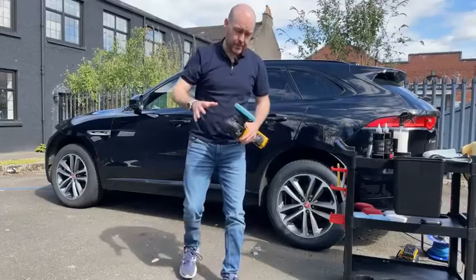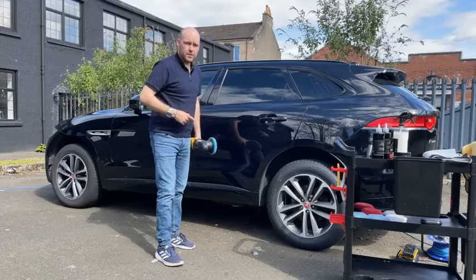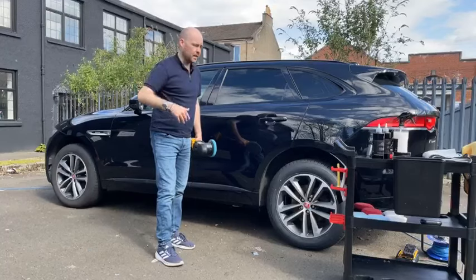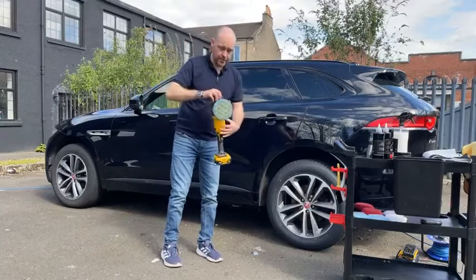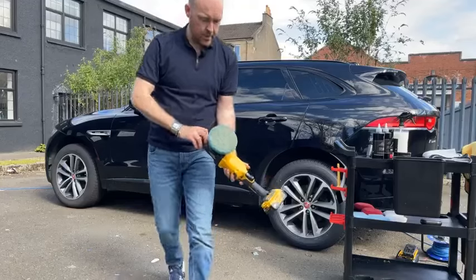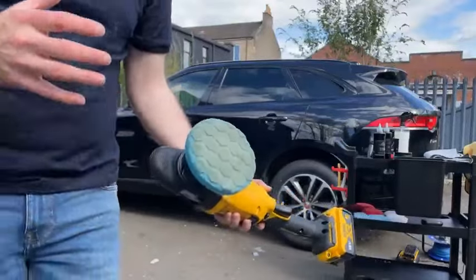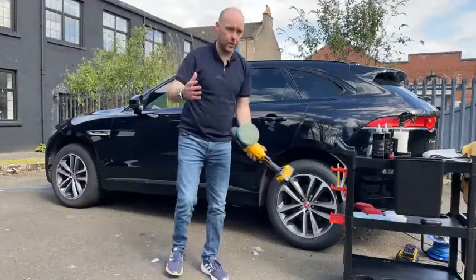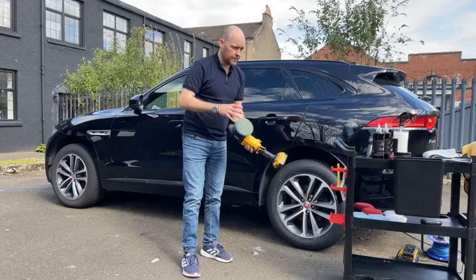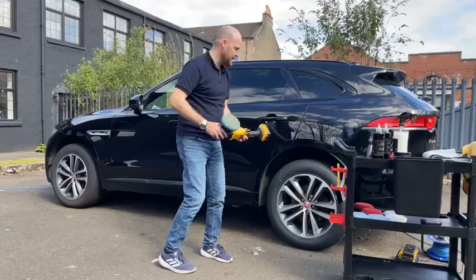I've got the camera facing the other way so I'm using the main camera just now. Any questions, I'll get to them at the end — I'll flip the camera around and go through. That gives you an idea of how much dirt we're pulling from this car. You can see the amount of dirt that Pure is removing — this is why it's a must-have product for any detailer, enthusiast, professional, weekend warrior. It's exceptionally good at what it does. A very simple product, but simple ideas are always the best.